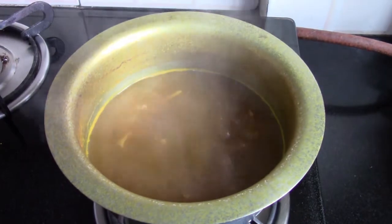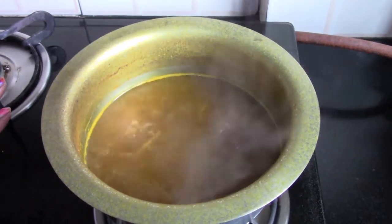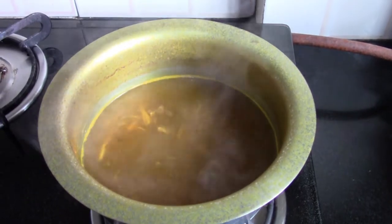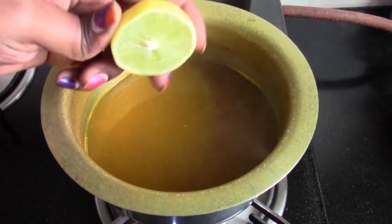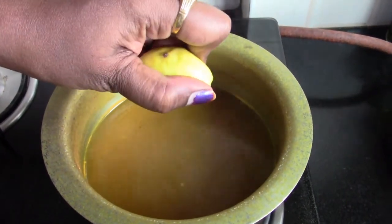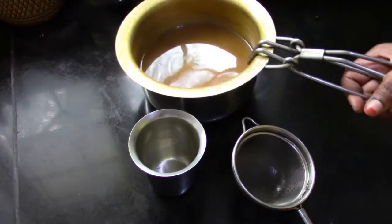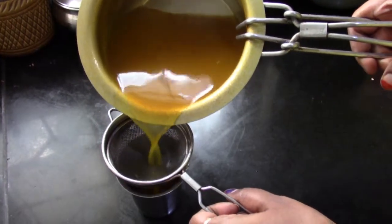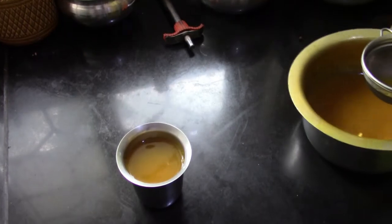Now the drink has boiled well and reduced to half the amount, so this is enough. We can switch off the flame now. I am going to add half a lemon and squeeze it completely. Now the drink is ready and we can filter it out.